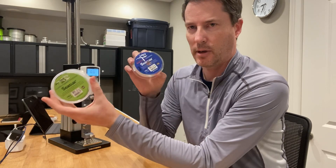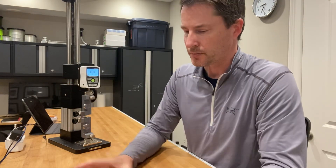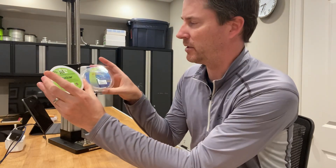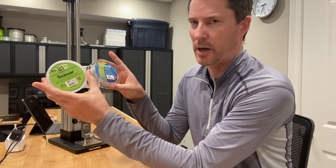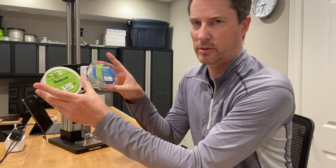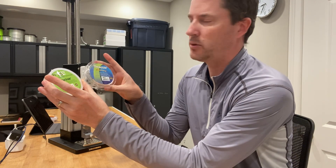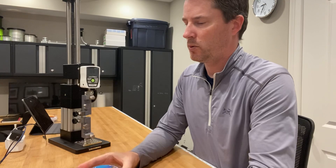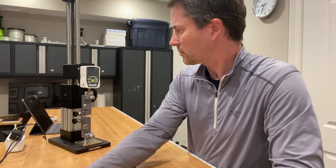But they are two different styles of fluorocarbon from Seaguar. This one, even though the label looks different, is the same Premier style. The question is, will it perform more like the 20 pound and be closer to its rating strength? I would guess 42 to 43 pounds. Or will it be like the Blue Label and far exceed that? I've got a sample in place here. Let's see how it goes.